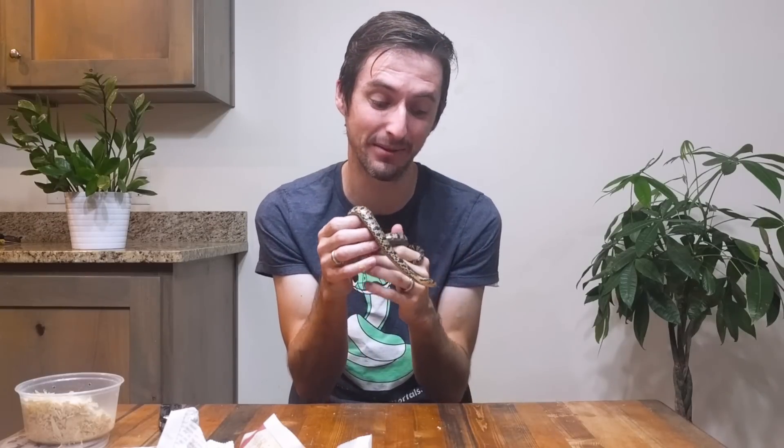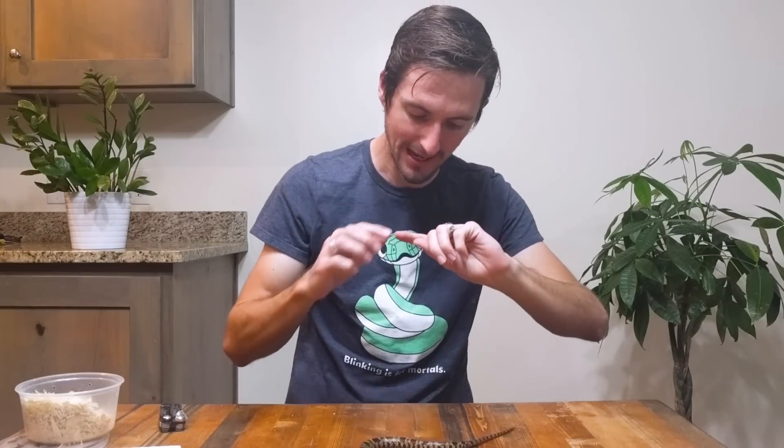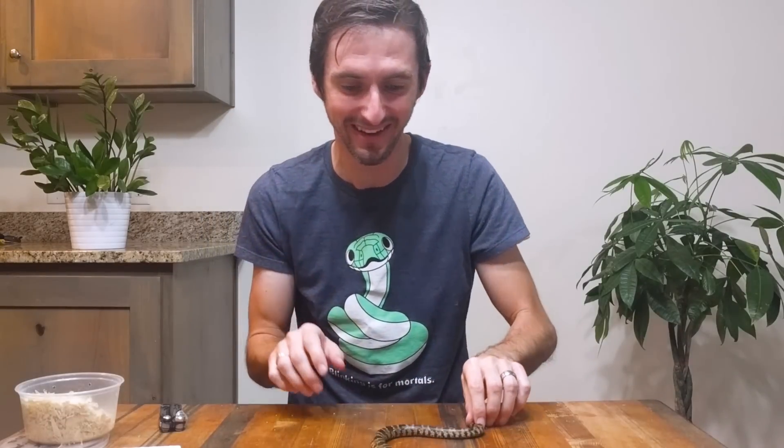Thank you for sharing this experience with me. As always, like and subscribe. We're definitely going to be featuring these guys a lot more in the future — it'll be fun to watch him grow up. If you have any name suggestions, I'm leaning— Hey! Do you guys see that? I just got bit! I just got bit by this false water cobra. That is only the third time I've ever been bitten by a snake in my life, so that's exciting.